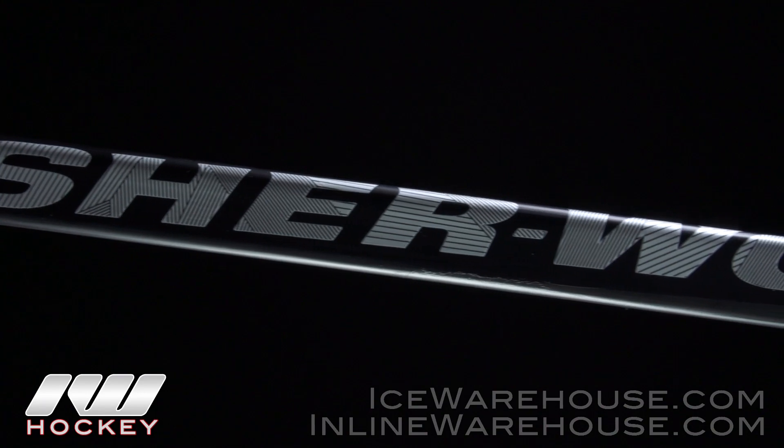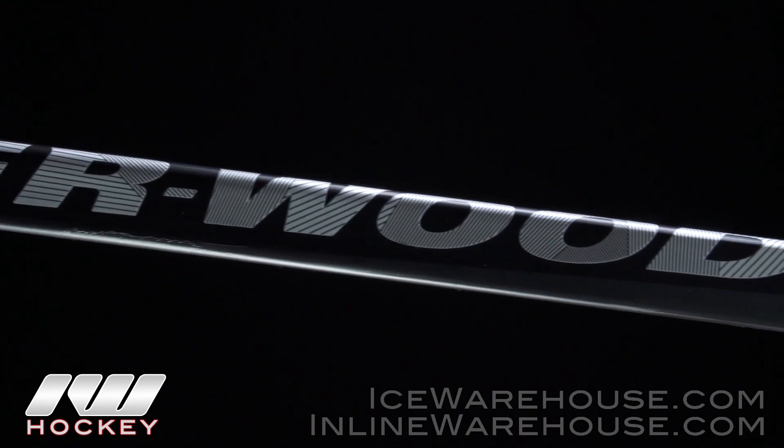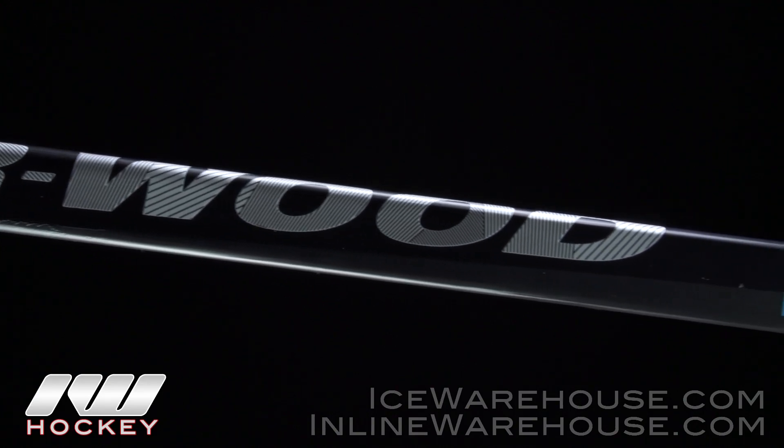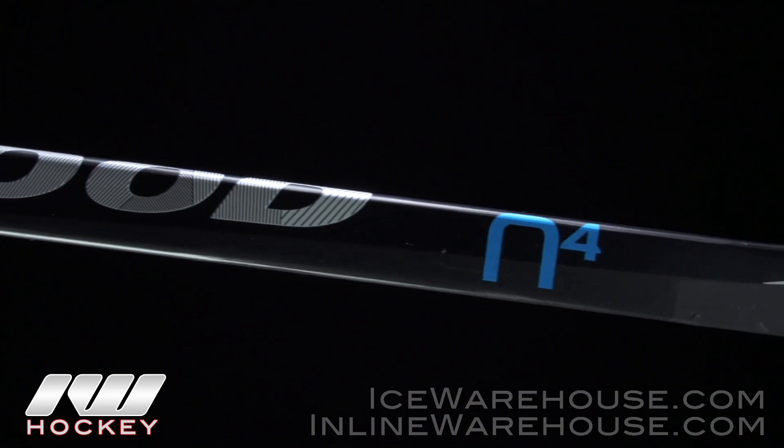Going on to the shaft construction, this is going to be a fused two-piece shaft with a Varimax technology carbon wrap. They strategically placed a carbon wrap throughout the whole shaft to really help with responsiveness and give you some really good pop out of your shots.